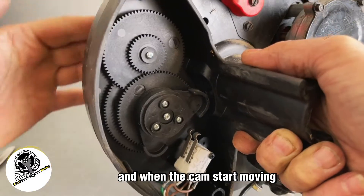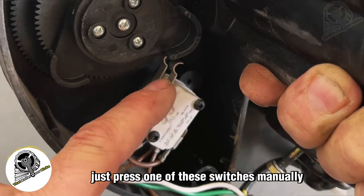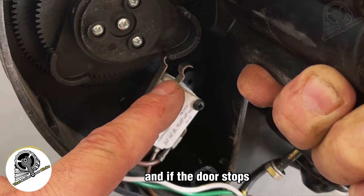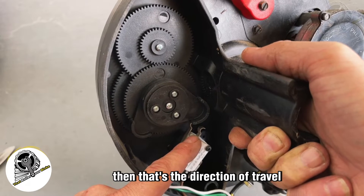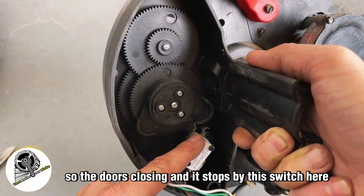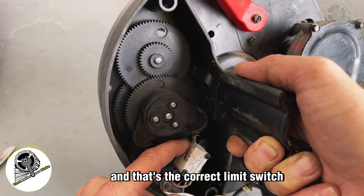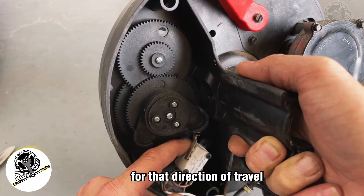The best way to work out which limit switch is for up and down is to operate your roller door from about the halfway position. When the cams start moving, manually press one of the switches — if the door stops, that's the direction of travel that limit switch controls. If the door is closing and it stops when you press a switch, that's your lower limit switch. If it doesn't stop, press the other switch to confirm the correct one.